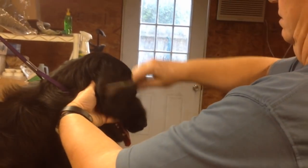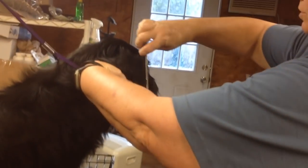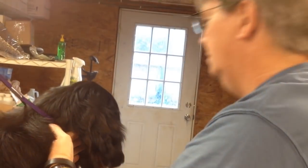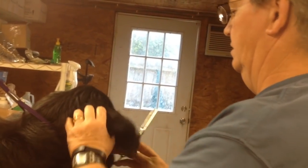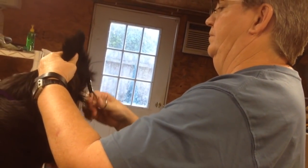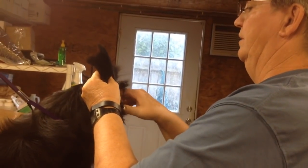Always checking after you get them trimmed. Now I'm going to trim the hair forward on the front edge. Look at this ear — straight up and down. A little bit of the inside.